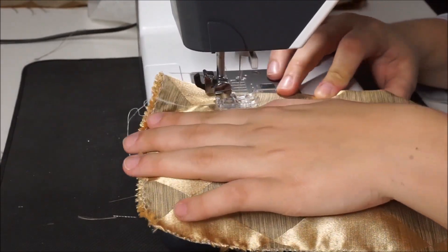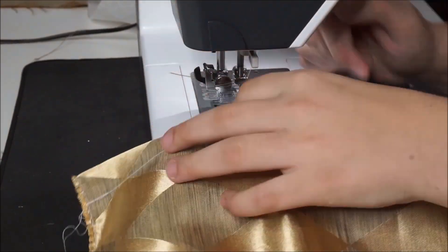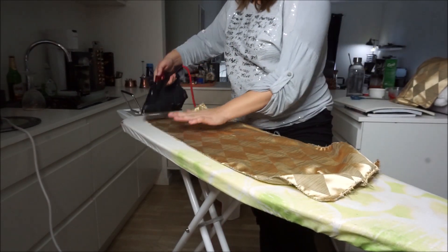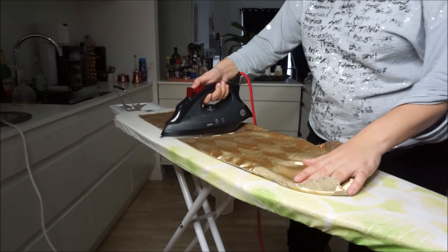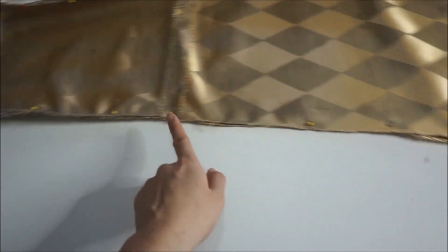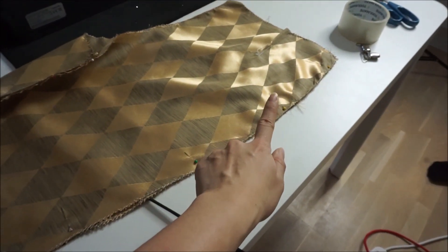Once you have all the edges done, go ahead and assemble your pants together. After sewing down all your pants, go ahead and iron them — this is going to give it a very nice clean professional look. Here are the two pant legs; now we just need to sew them together to form the pants.